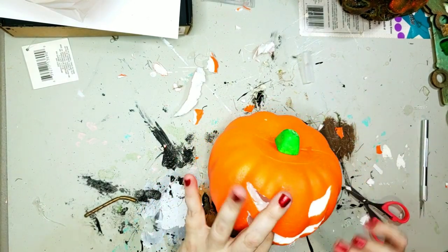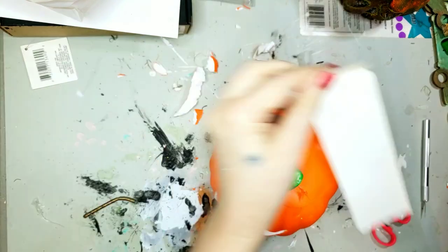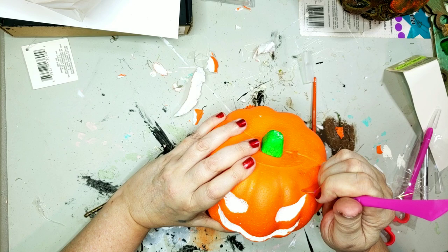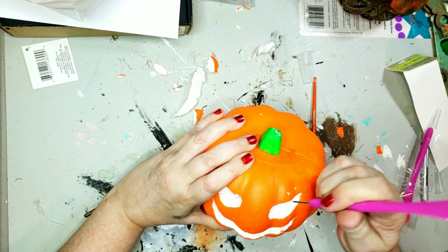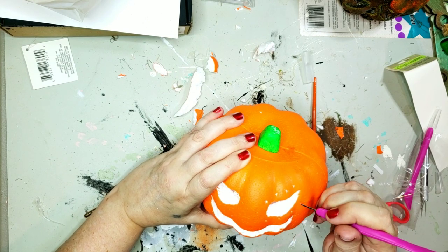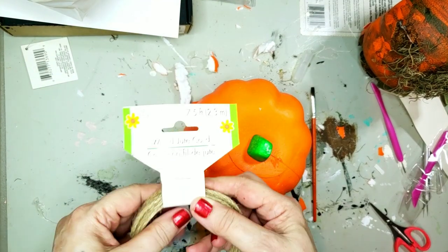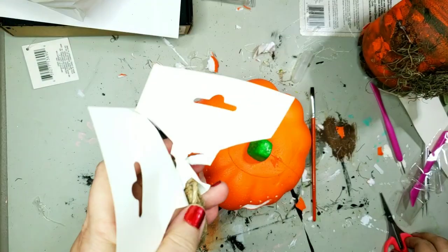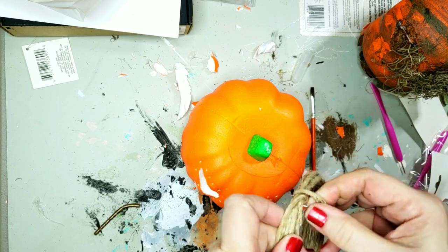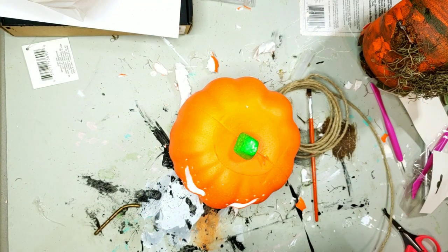I'm using the handle of that paintbrush to smooth over some of those edges that are ratty. Now I'm going to take this piercing tool from Dollar Tree and just go around and make some holes around the eyes and around the mouth — I didn't put a nose on this one. I got out this wired jute twine. I thought it would be great to make stitches with — I can just cut little short pieces and make X's and stick them into the holes.